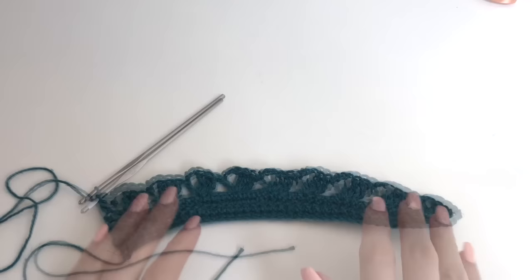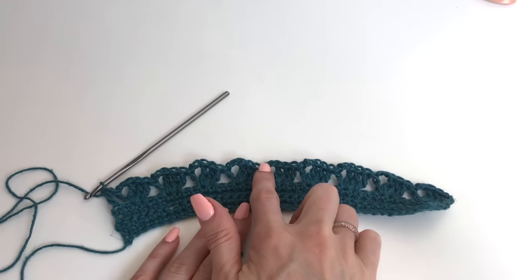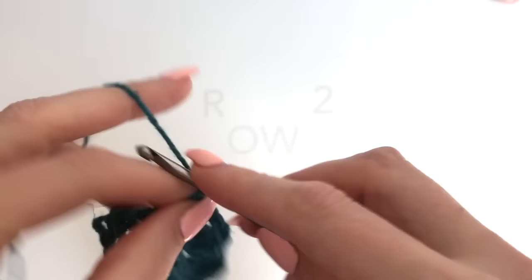This is how that should look. In total we have 9 clusters. So 9 times 4 stitches for each cluster is 36 stitches, plus our first stitch and last treble gives a total of 38 stitches.